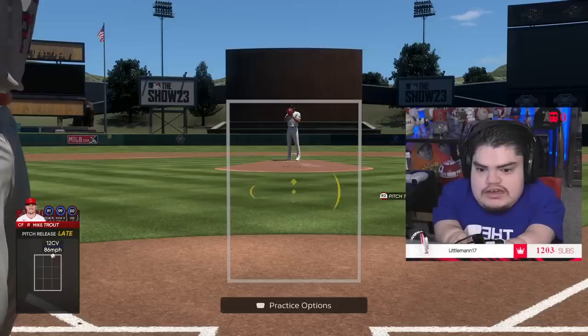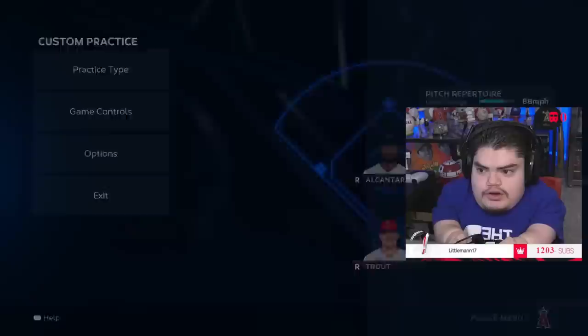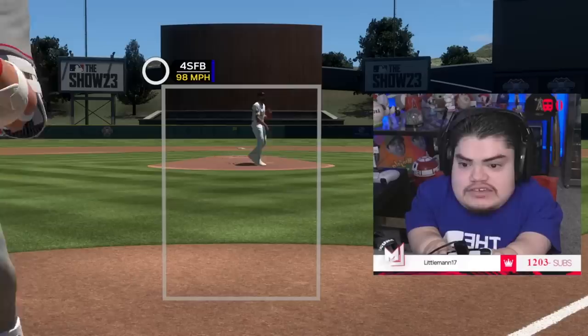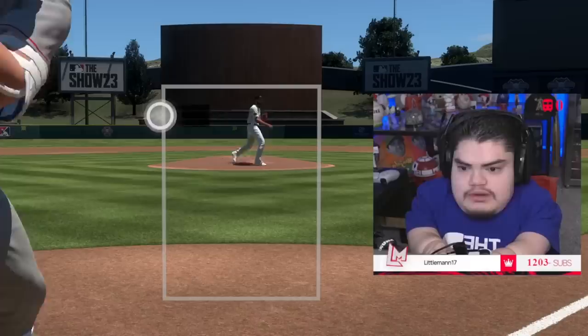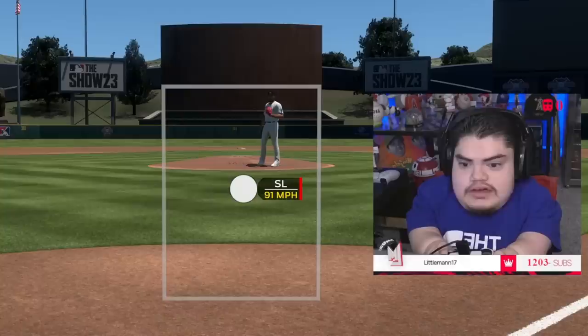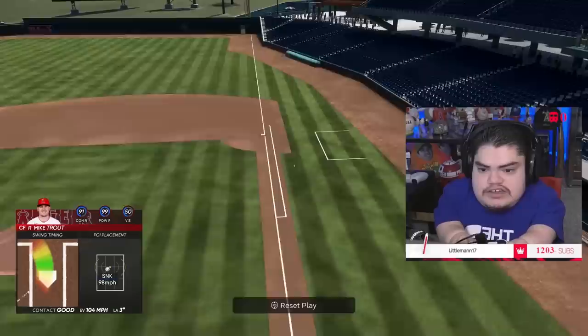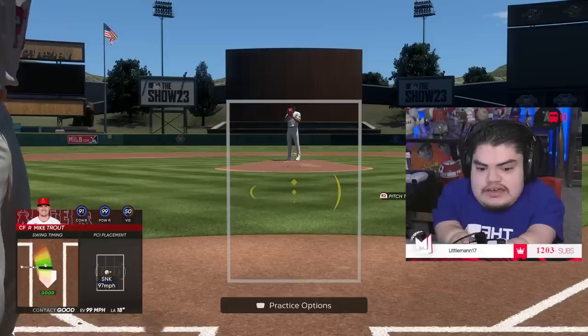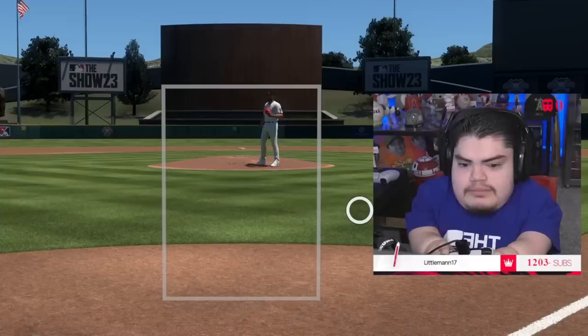Once you're comfortable and starting to hit the ball and getting some perfect-perfects, go into practice batting and unclick all the squares — now they can throw fastballs, sinkers, anything, possibly out of the strike zone. Start developing your eye and figuring out what pitches you handle best. This is going to be difficult and it'll drive you nuts, but it makes you better. Don't get discouraged by late swings — you're training yourself and building muscle memory.